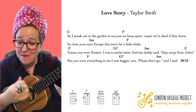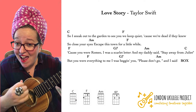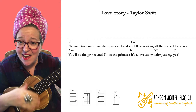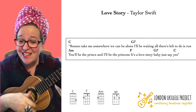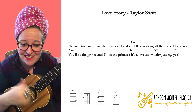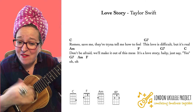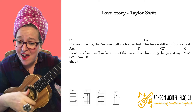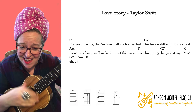But you were everything to me, I was begging you please don't go. And I said Romeo, take me somewhere we can be alone, I'll be waiting, all there's left to do is run. You'll be the prince and I'll be the princess, it's a love story, baby, just say yes. Romeo, save me, they're trying to tell me how to feel. This love is difficult but it's real, don't be afraid, we'll make it out of this mess. It's a love story, baby, just say yes.